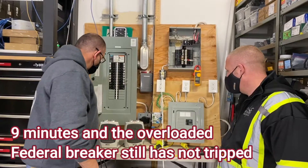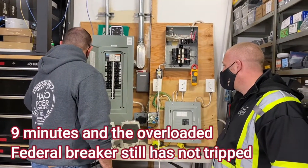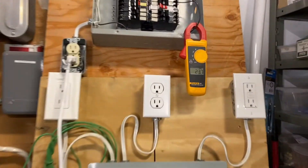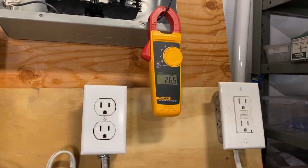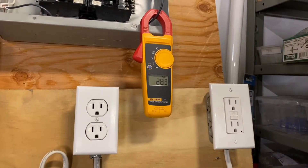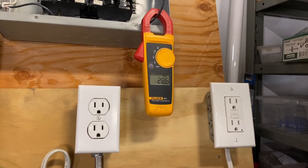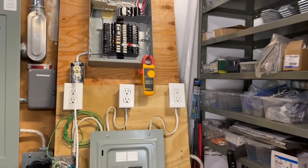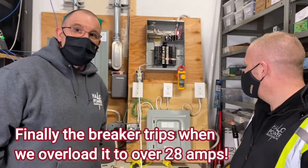What we'll do is put a little bit more current on it and turn one of these heaters up. We're now pulling about 27 to 28 amps. My goodness, it should have tripped by now. Finally — so there you have it.